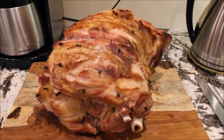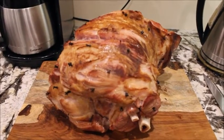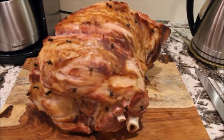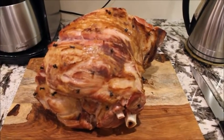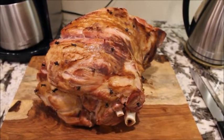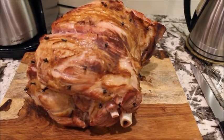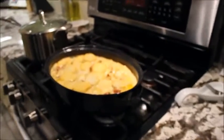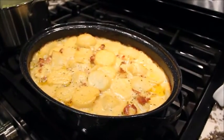Hey guys, we're having a ham for supper with scalloped potatoes and vegetables. It's finished cooking, we're just gonna go cut it up now and get it ready for supper. And that's our scalloped potatoes just out of the oven.